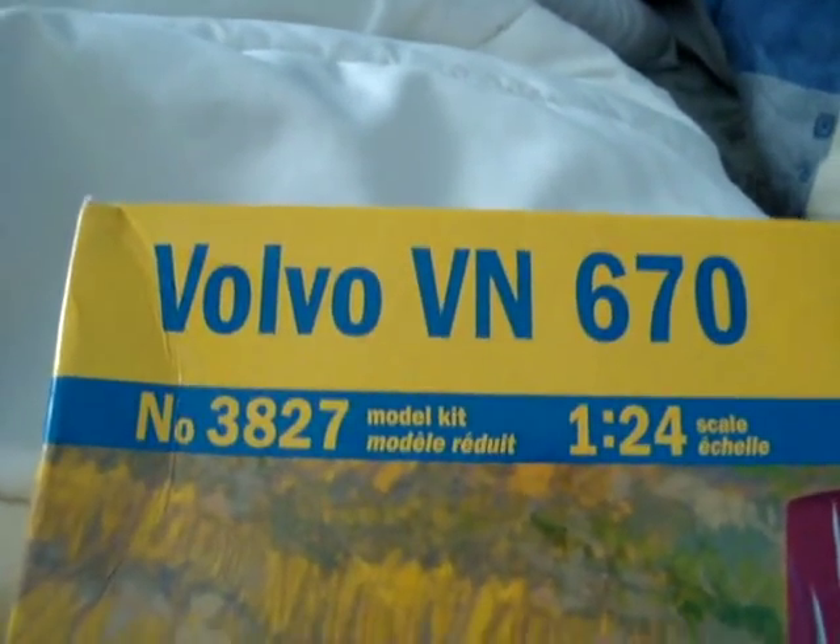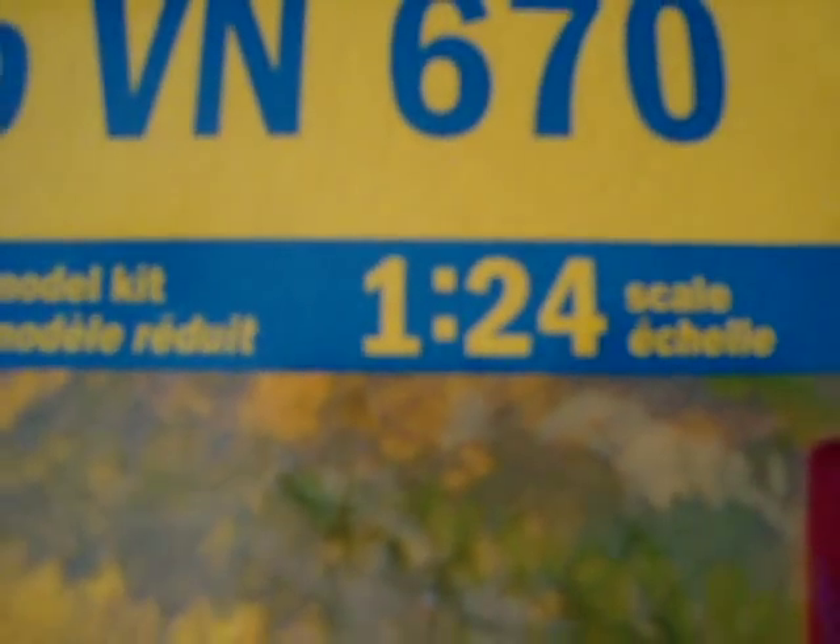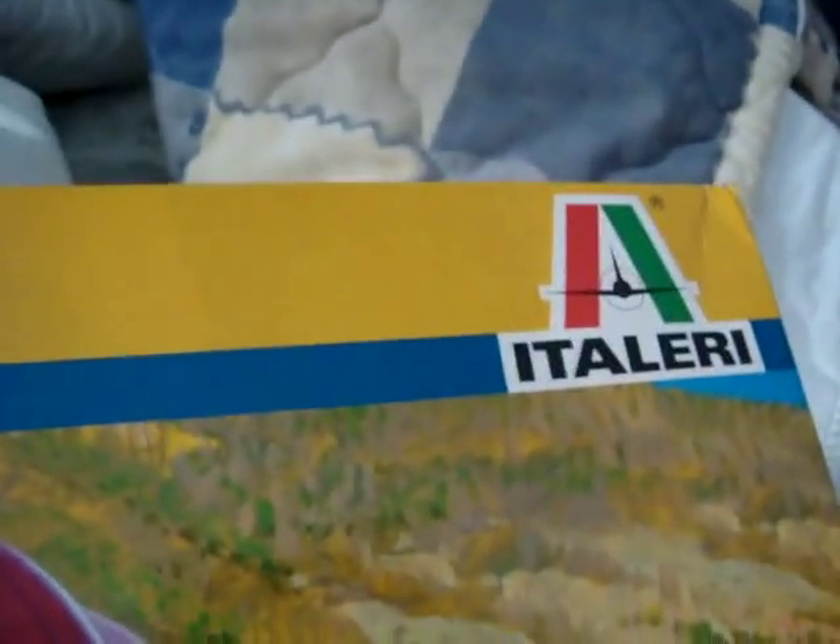My E-Talleri Volvo VN670, scale 1 to 24. It's not really ready, but I just wanted to show you the chassis and stuff.